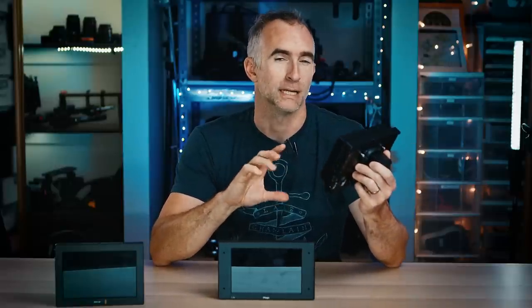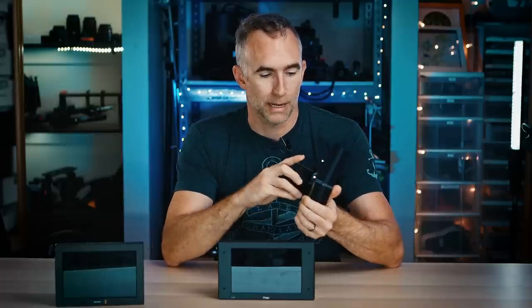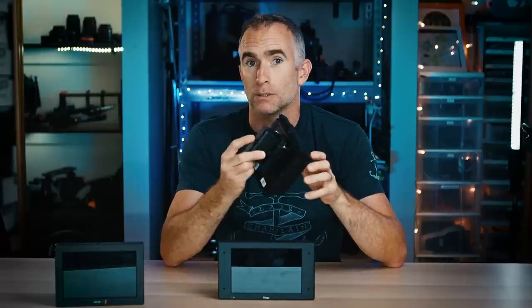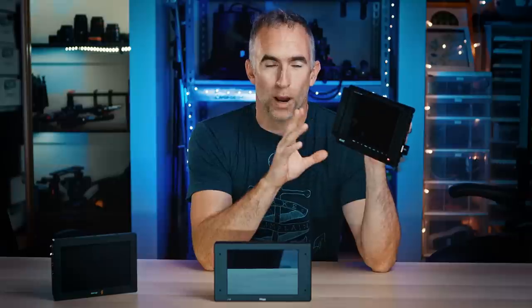Let's start at the entry level. I can't believe this thing is under $200. It's called the Field Vision 4K, which means it supports a 4K signal and will display a 4K signal, though the screen itself is 1920 by 1200 pixels. It's the only one of these that's powered off Sony-style NP batteries, which is great because you can get really big ones — it runs for at least a couple of hours on the large sizes. It only has HDMI in, so no SDI. It has false color, peaking assist, black and white mode, and zoom.